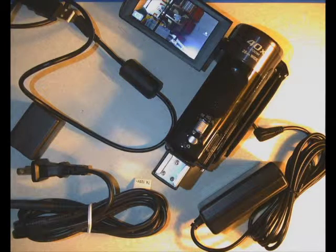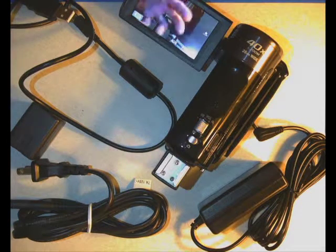When you check out this camera from PEPPS, make sure that all of this equipment is actually in the case when you pick it up. When you bring it back, if something is missing, the PEPPS student will be upset and you might have to pay for replacements. So always check yourself — go over it with the PEPPS worker to make sure everything is in the case.